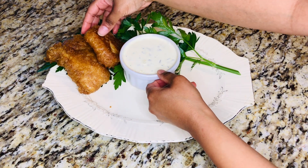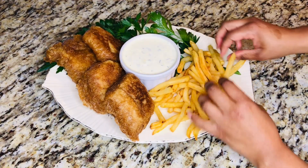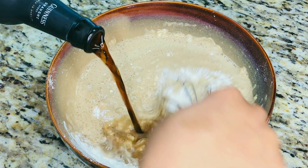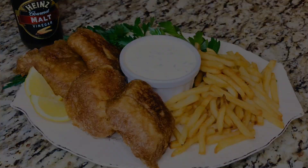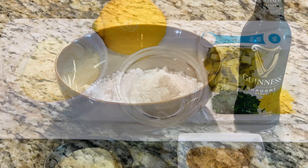We are celebrating St. Patrick's Day by recreating one of my favorite pub meals. Today on Grandma Bessie's House, we are cooking beer battered fish and serving it with crispy golden fries, making the Grandma Bessie's House version of fish and chips. The recipe and its ingredients are in the video's description.